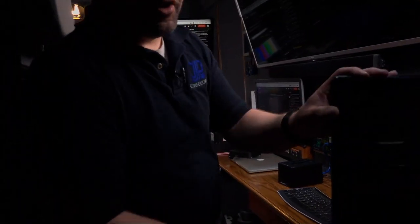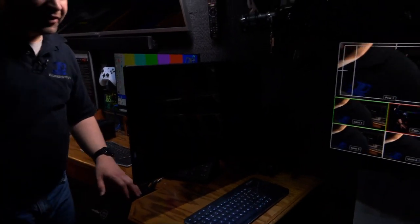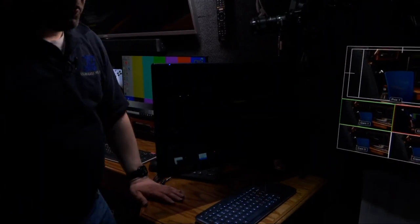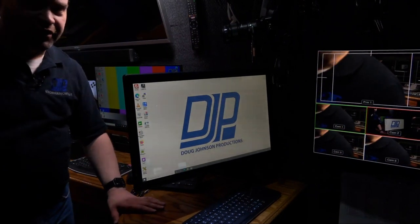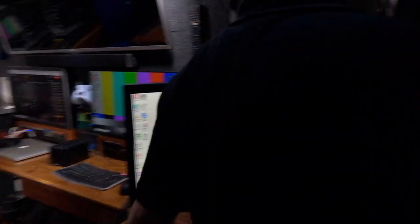Moving back a little farther, this whole section is engineering — this is where all the equipment lives. This is where I can monitor all the signals and everything that are going on.